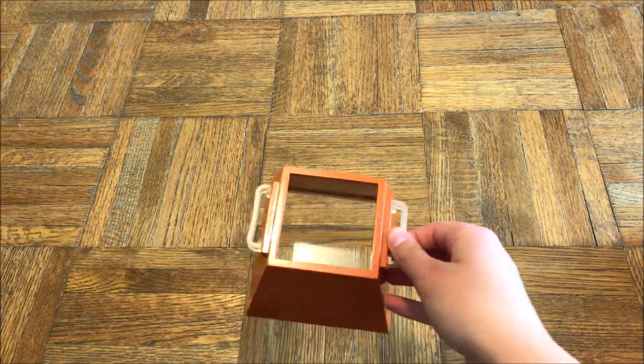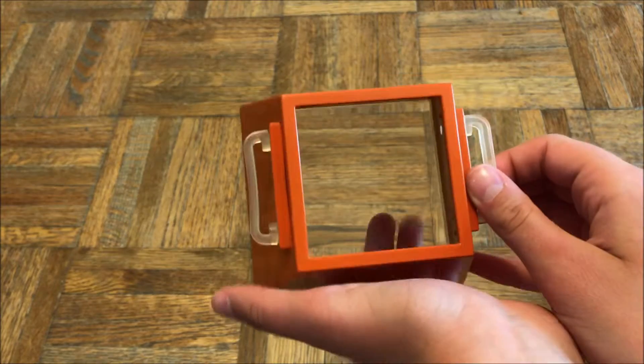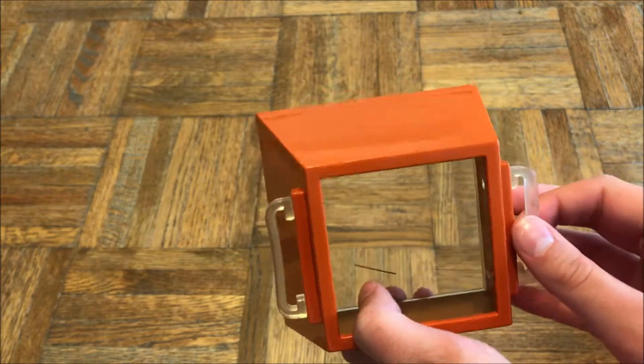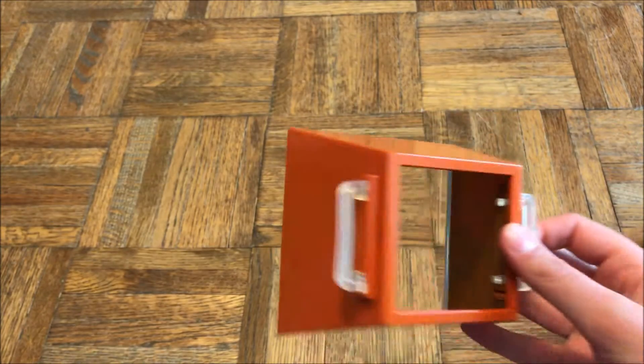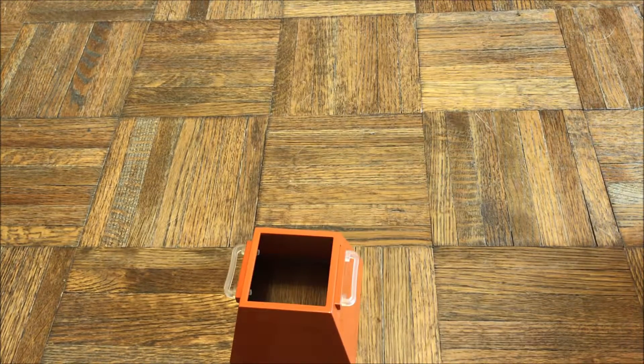The box has a clear bottom, which is pretty cool. It's just orange and pretty plain, but I think it's really cute. Overall I really enjoy this set as a whole and the amount of detail that went into it.